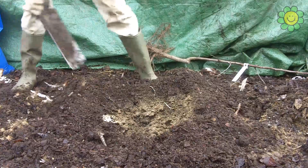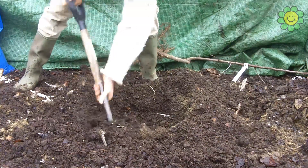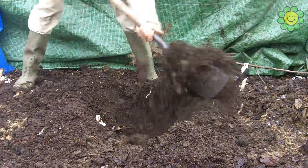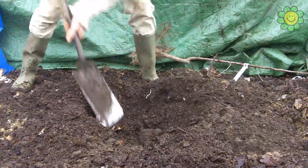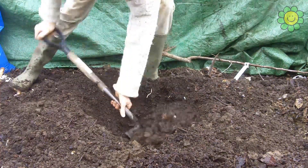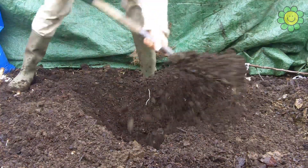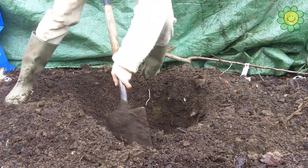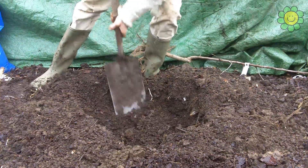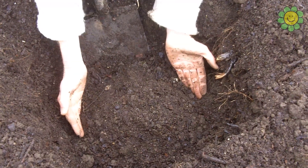That's getting a little bit of short-term slow release fertilizer — seaweed — and that will feed the roots in the first year of growth. I'm digging in a circle so rather than put all the soil in one heap, it goes in a circle, and that is well-improved soil with the quick release fertilizer in the bottom of the hole.